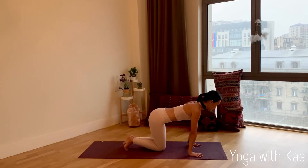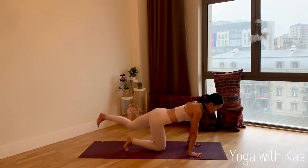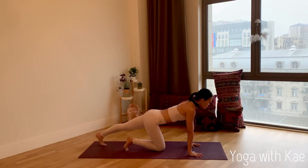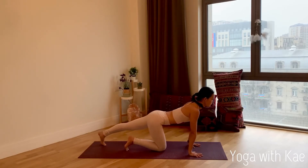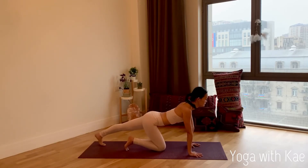We'll switch to the other side. Inhale, bring your left leg back. Try to bring your left hip down, left heel down, chest forward, look forward. You can rock back and forth. Remember to keep breathing in and out through the nose.